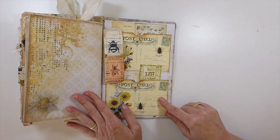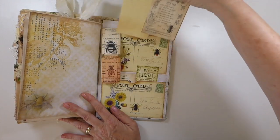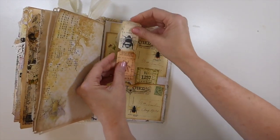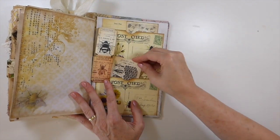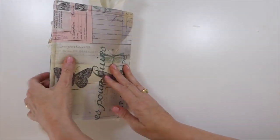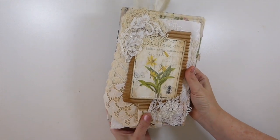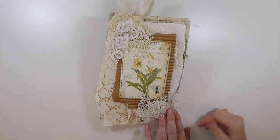On the back I've created two pockets out of the postcards that come with the kit, and then tucked in some more journaling cards. These tickets are in the kit, so I've just cut those out and included those. A couple more journal cards — they're beautiful. So there you go guys, that is the bumblebee journal. It's in my shop, so if you're interested you can take a look there. I hope you guys liked it, I hope everybody is having a great week, and I will be back very soon. Take care, bye!